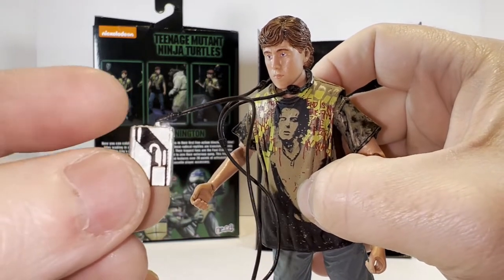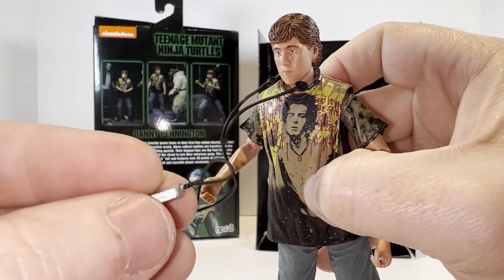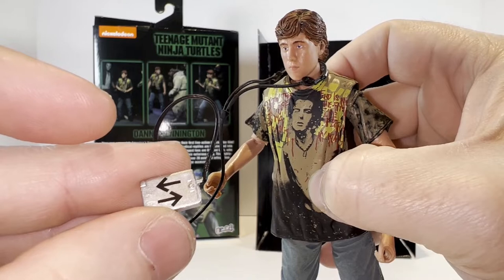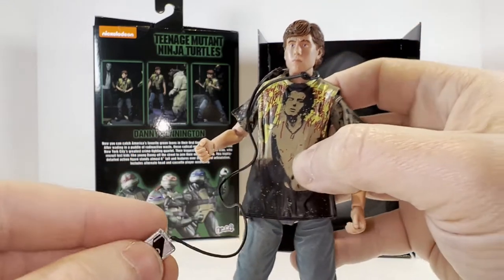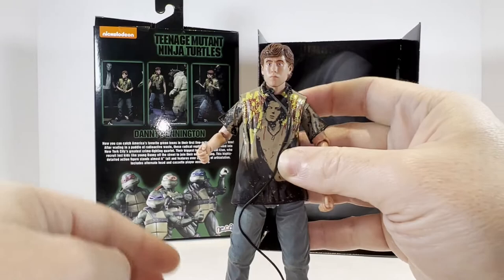Just like that, which I think looks pretty decent. And then you can pose the Walkman in his hands if you so desire. This looks like a typical late 80s, early 90s Walkman, and he even has up and down arrows on the back — I'm not sure if that detail is visible in the movie or not, but it is included here. So there is his one and only accessory.